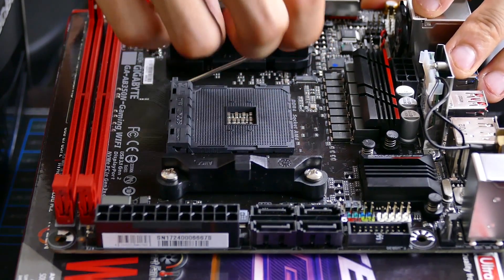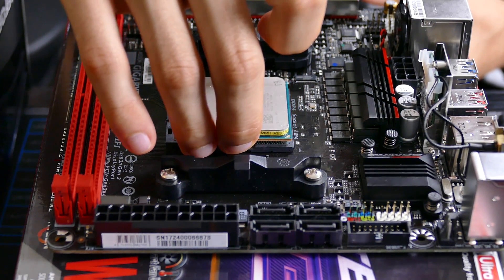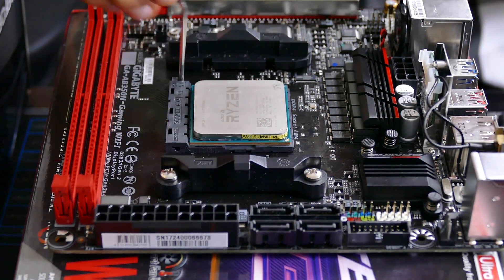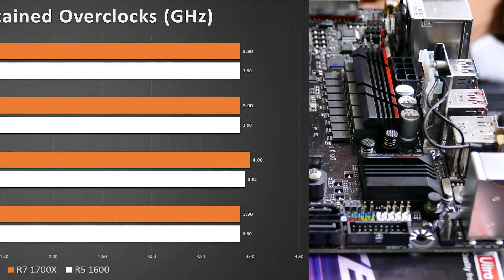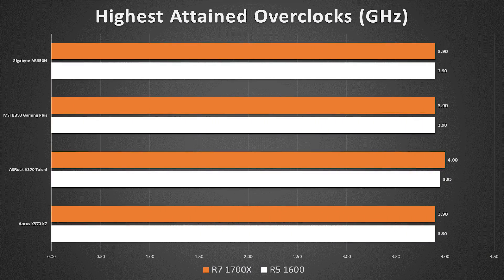Overclocking is consistent and actually decent for a board of this size, especially considering it's only a B350 chip and not the X370 Supreme overclocker chipset. I hit the exact same overclocks with both my 1600 and 1700X Ryzen CPUs — 3.9GHz apiece — that I hit with the Aorus X370 board.